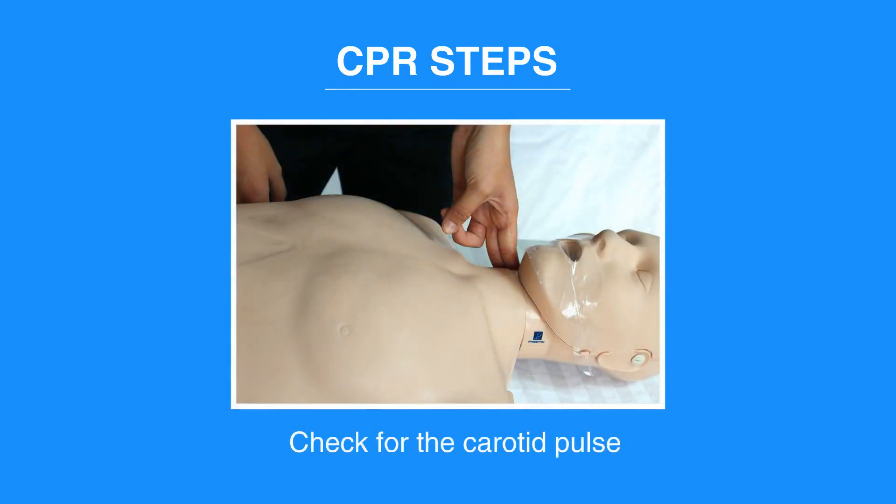Start CPR by checking for a carotid pulse on the side of the neck. Feel for the pulse for no more than 10 seconds. If you are not sure that you feel a pulse, then begin CPR with a cycle of 30 chest compressions and two breaths.